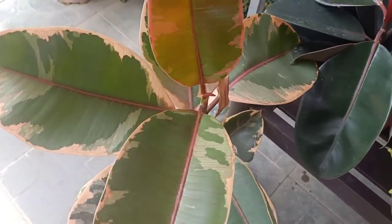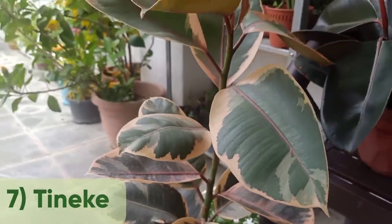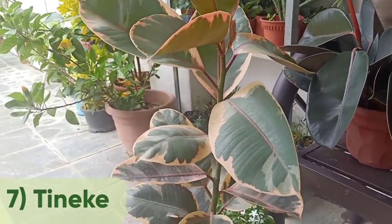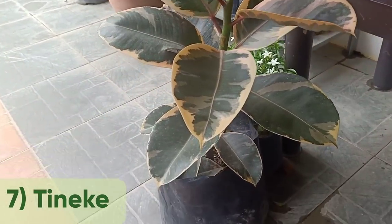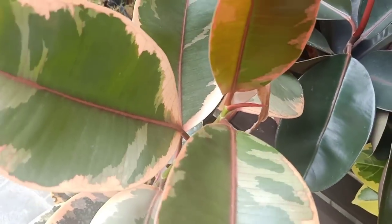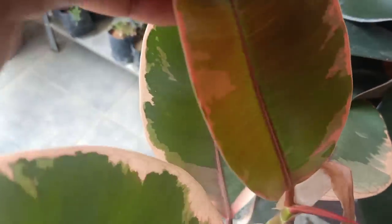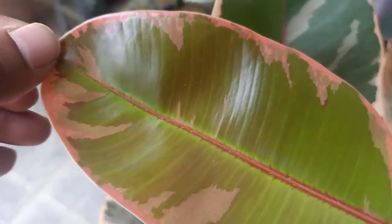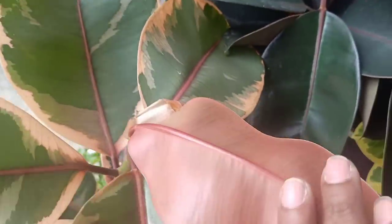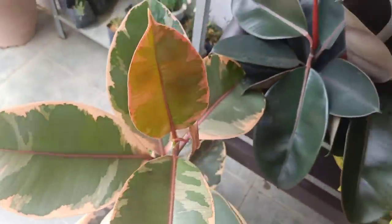Now this one is known as Tinike — I hope I pronounced that correctly. This is about half a meter tall. I've had it for quite some time but haven't got a bigger pot so I'm still keeping it in a poly bag. Let me show you the leaf in a close-up — see how beautiful, see the beautiful pink color behind. All rubber plants are so beautiful.